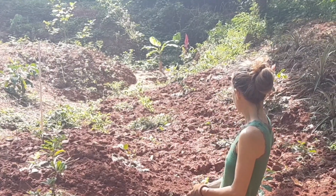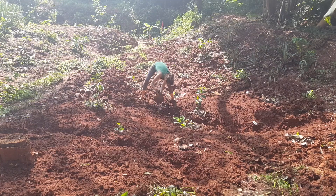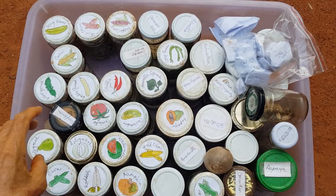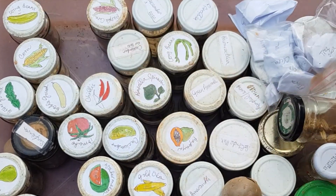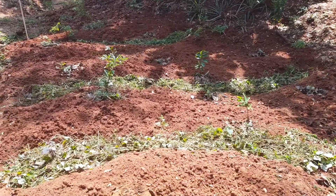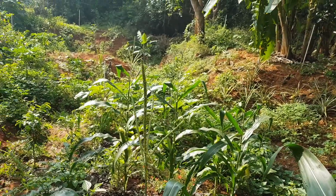After filling the trenches with all the organic matter, I started to plant many different things and many seeds went into this area. After only two and a half months, the place transformed itself from bare ground into this abundance.